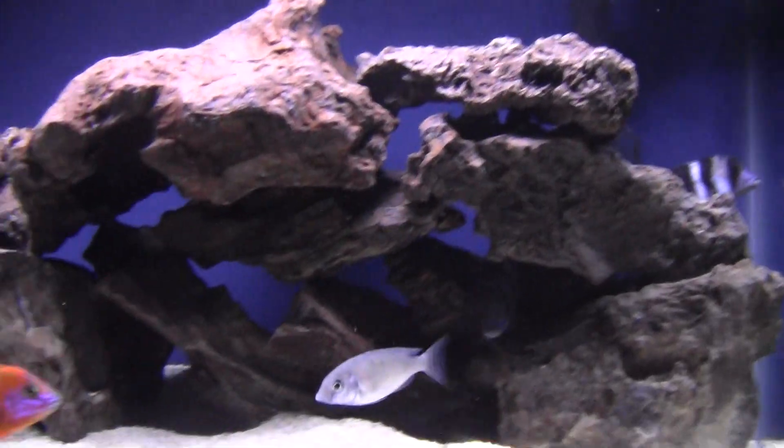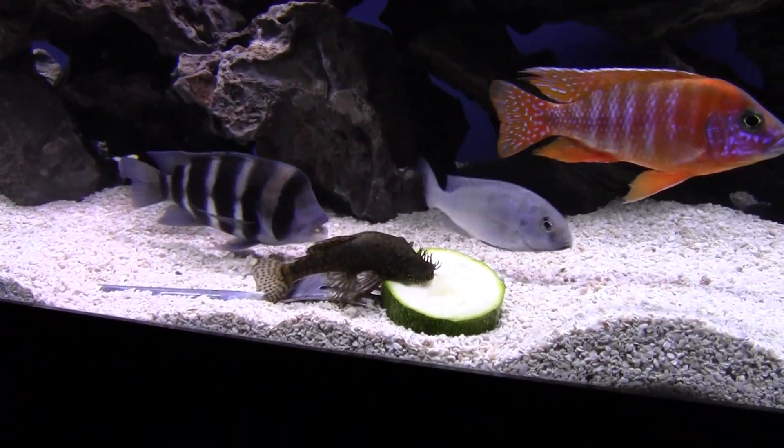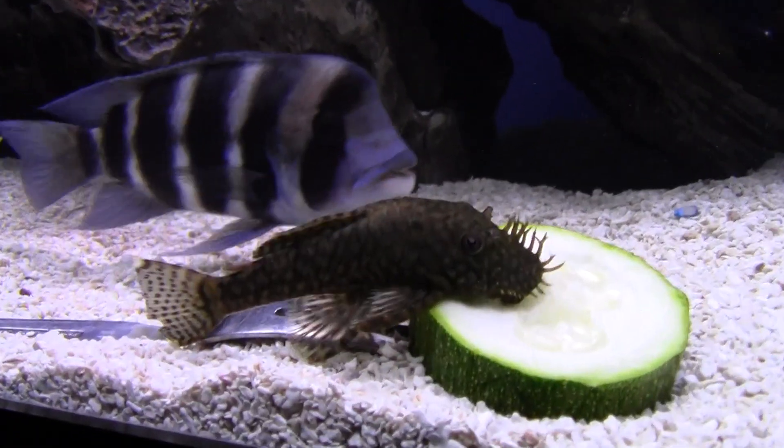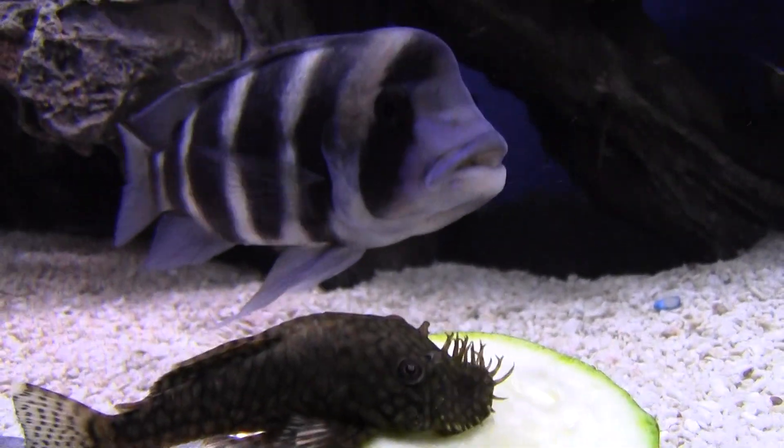It's actually a little cloudy. I just fed these guys some pellets to kind of keep them away from the plate over here, but everybody's doing good.